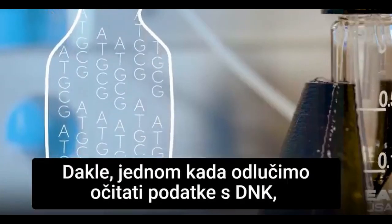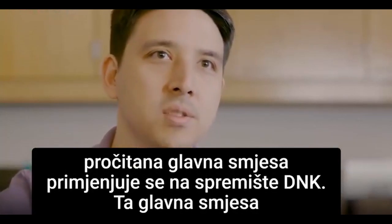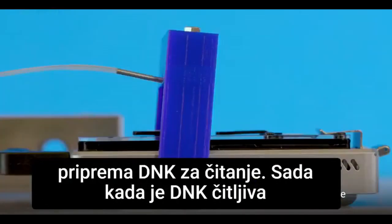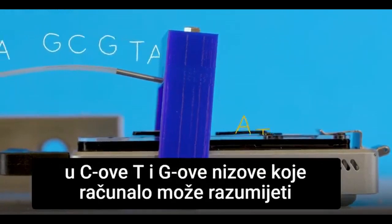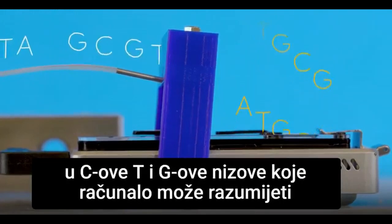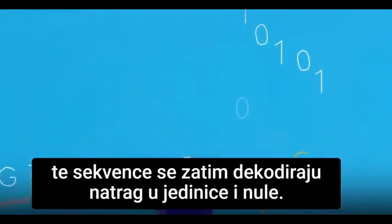So once we decide to read the data off the DNA, the read master mix is applied to the DNA storage pool. That master mix prepares the DNA to be read. Now that the DNA is readable, it gets pumped into the read device where it gets translated into A's, C's, T's and G's — sequences the computer can understand. Those sequences then get decoded back into ones and zeros.